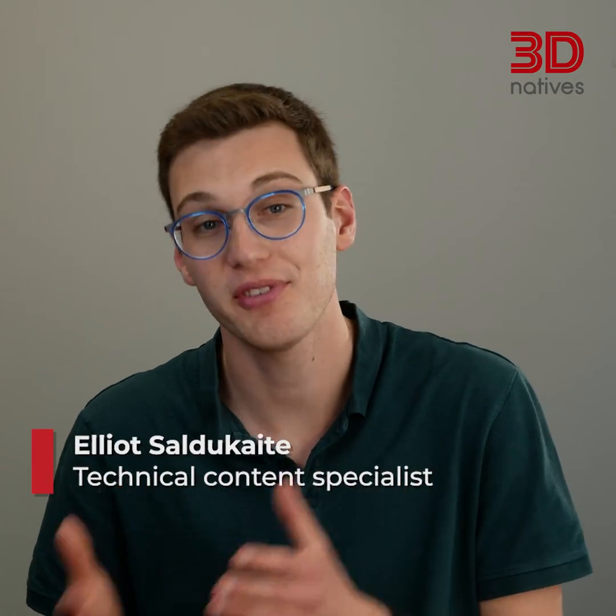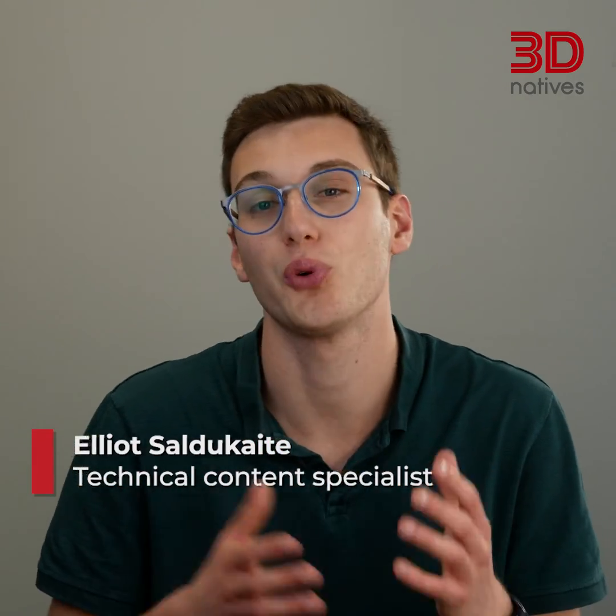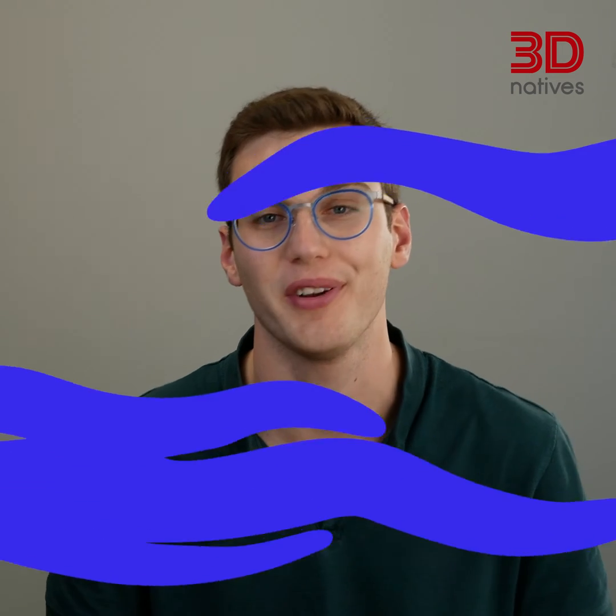Hey, welcome back to 3D Explained. If you've watched our previous episodes, you're up to speed with all the general 3D printing knowledge. Let's continue with some hands-on knowledge answering technical questions on 3D printing. I'm Elliot, your host, and in this episode we'll go over the protection needed for yourself and your environment when 3D printing resin.